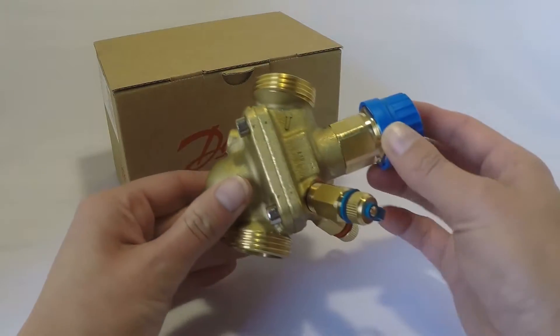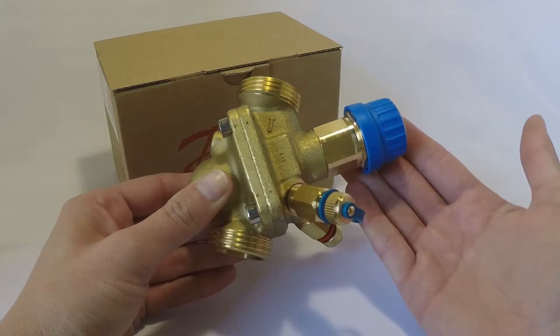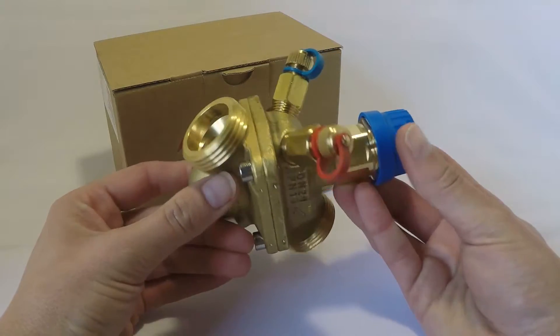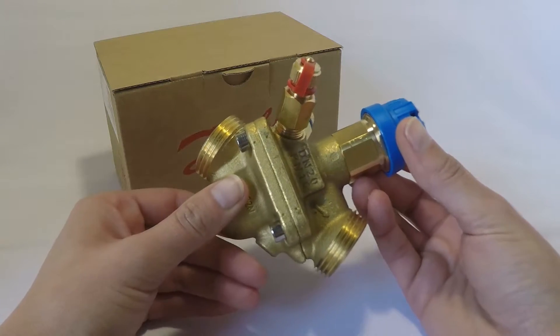The ABQM consists of two different parts: you've got the control valve as well as the differential pressure controller, and this combined with a Danfoss actuator ensures the required flow in every unit and maintains hydronic balance in the system.